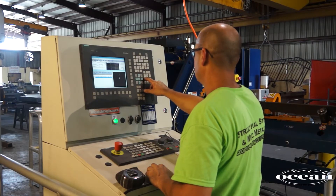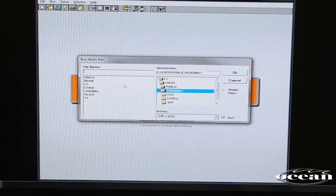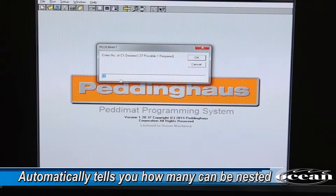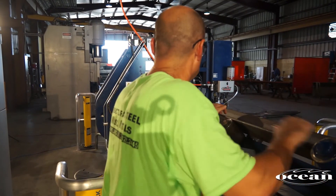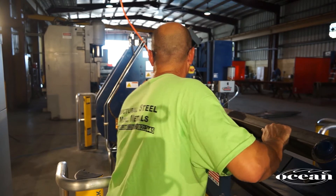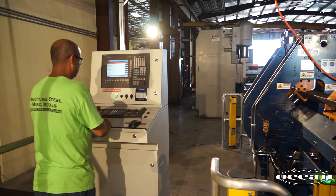To run the part, the operator simply enters the stock length and then selects any combination of clips to be processed from the stock length. The program will automatically let you know how many of each size clip can be nested in the stock length. Once the operator has selected the parts to be processed, he loads the angle onto the infeed conveyor and moves the end of the angle stock into contact with the stripper. This sets the zero reference and the automated process begins.